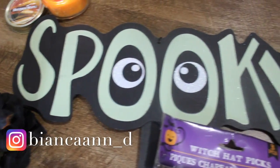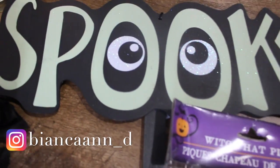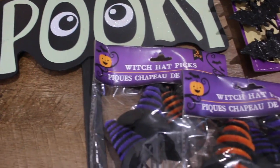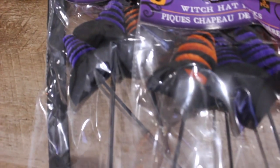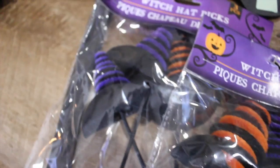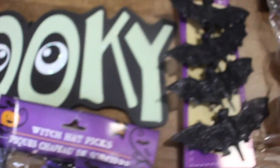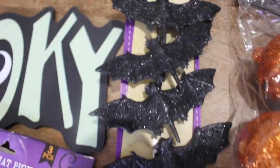I also have this spooky sign that's on a stake, and I had an idea to just take that off the stake and put it on my wreath. Then I have some witch hats on a pick, which I thought were really cute because they have orange and purple — they had green too but I didn't want green.